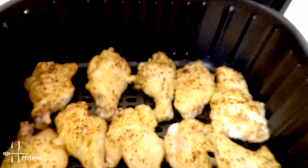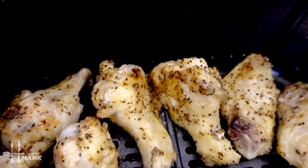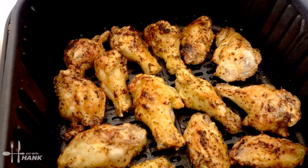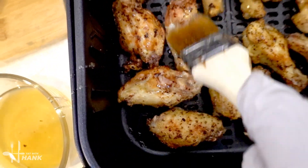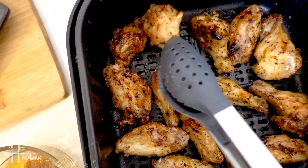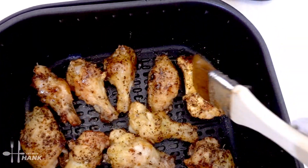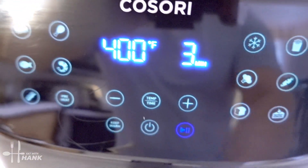Okay it's been a total time of 22 minutes at 400 degrees. Let's brush some honey and flip them over. Okay we flipped them all over and now let's brush some honey on the other side. There we go and now let's put it back in for the last three minutes and we'll be back.